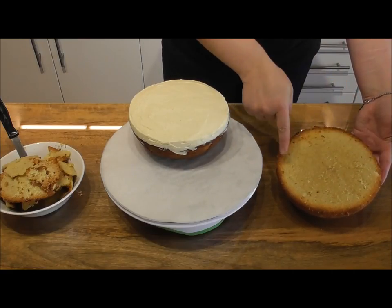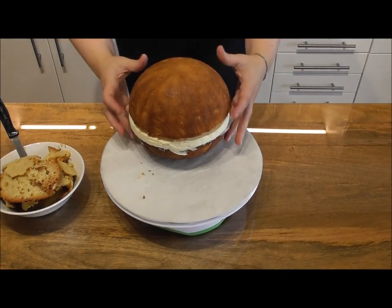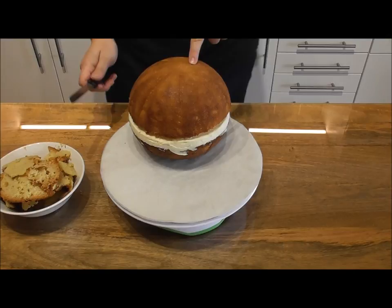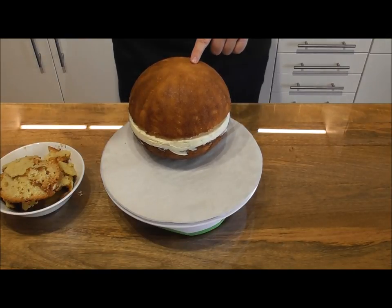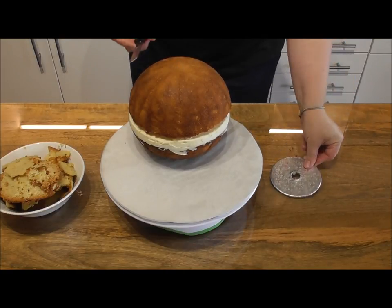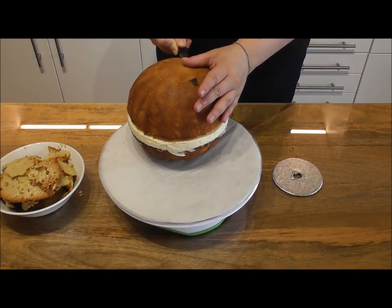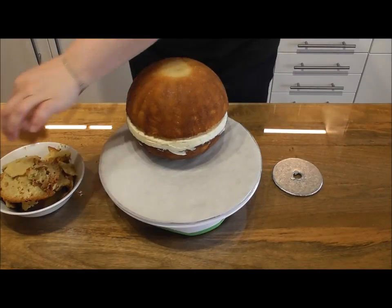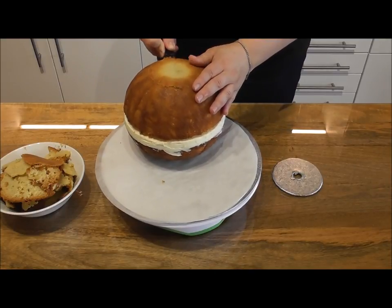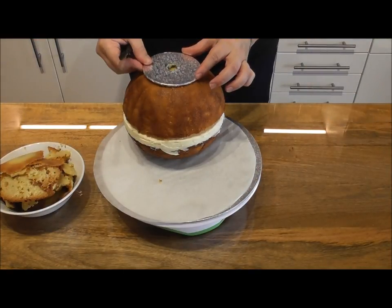Now take the other half ball cake and simply place this directly onto all of that lovely filling, which will be lovely and hard because you've left it in the fridge. Taking a sharp knife we're now going to trim off some cake from the top. Here I have a four inch round cake card — that's the amount you need to trim, so just trim a little bit at a time, keep placing the cake card back on there until it fits perfectly on top of your eight inch round ball cake.